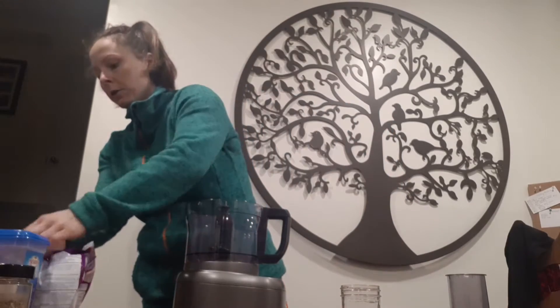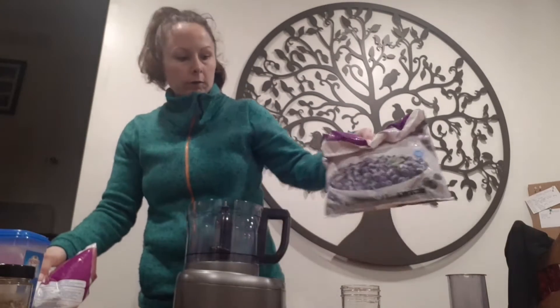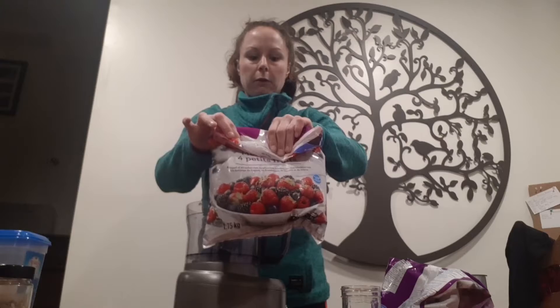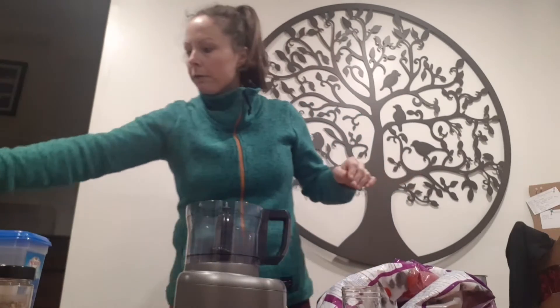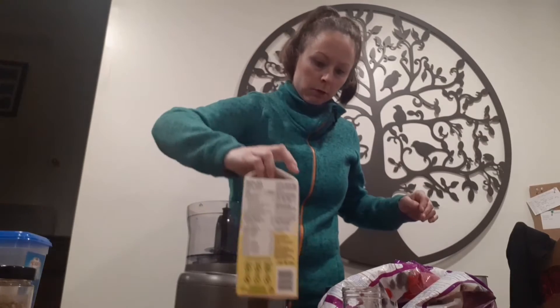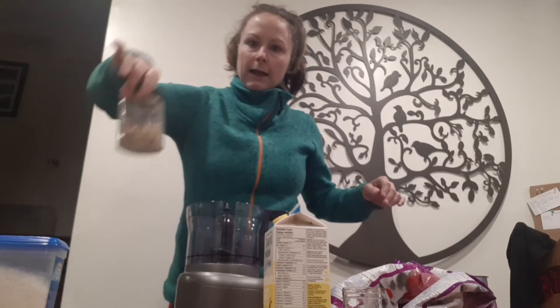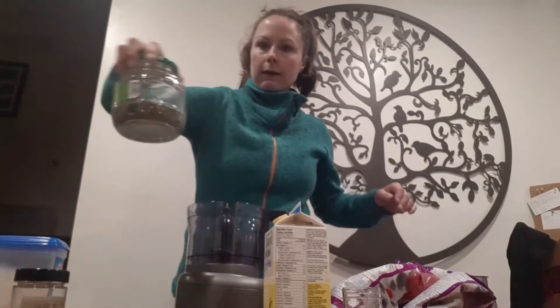I have washed my hands before I start. First things first I've got my food processor but this can also be done in a blender. I have thawed bananas, frozen blueberries, frozen mixed berries, some oat milk, some coconut shreds, some ground nuts, and some pumpkin seeds.